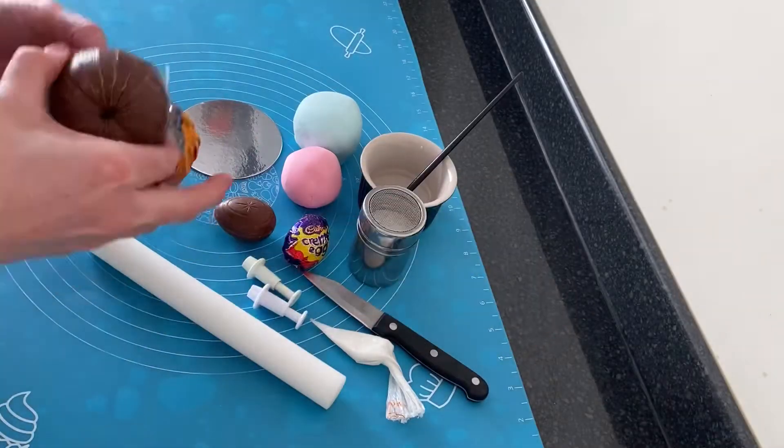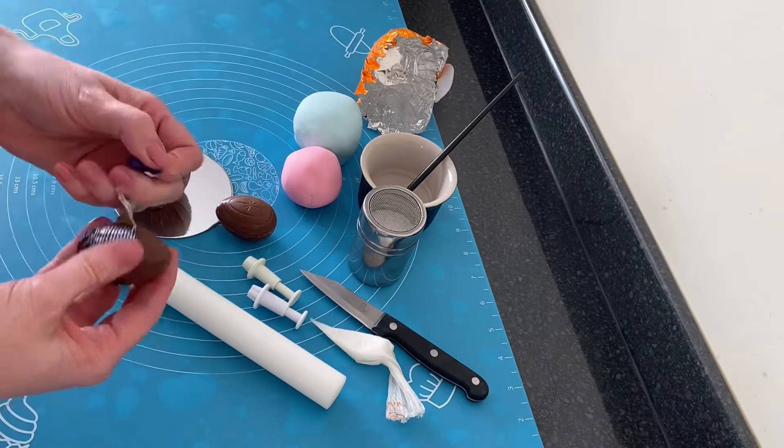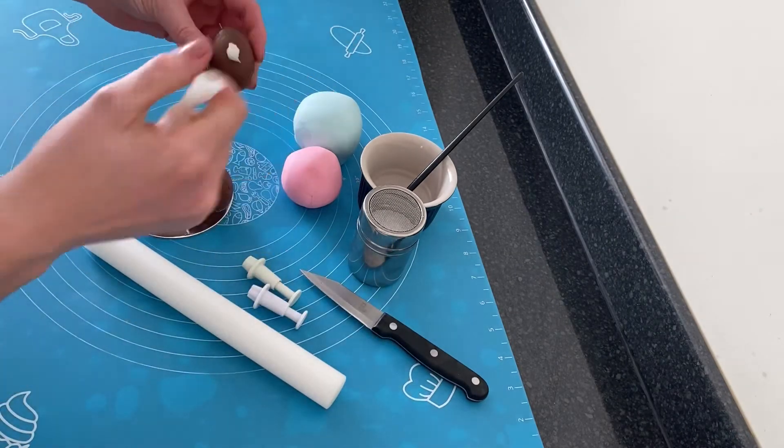To create the bust I used two Cadbury's cream eggs and just attached them with a little bit of melted chocolate or royal icing.